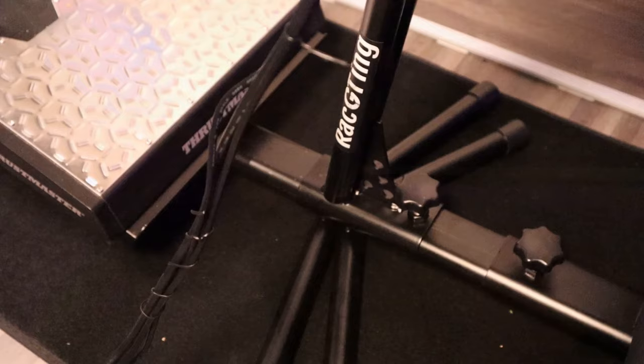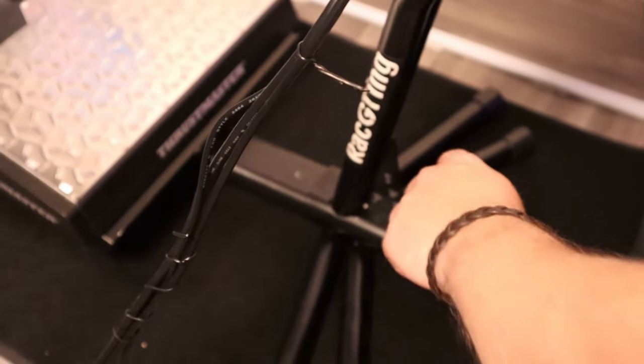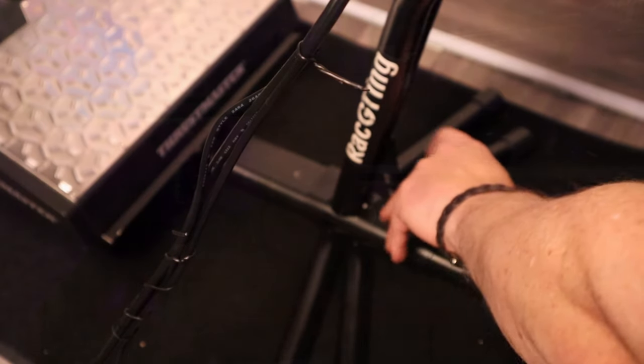When we look at the wheelbase holder, you can slide it over the central beam away and closer, and you can also make it come up a bit higher. All the configuration that is available is done on the fly.